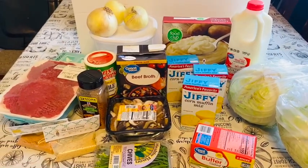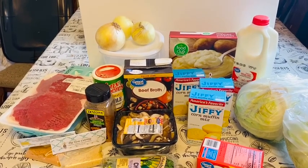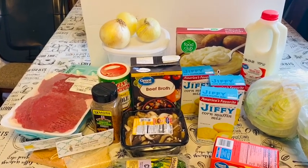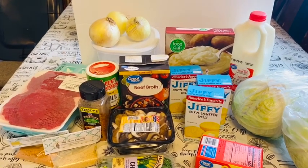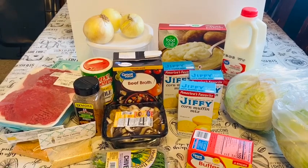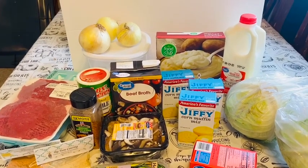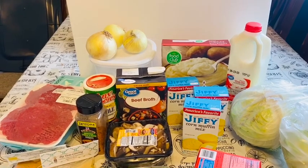Hello YouTubers, thank you for tuning in once again to Mealville. Today we'll be doing a different type of video. Normally my videos cover an entrée, a side dish, or some type of dessert, but today I decided to do a whole meal. It's kind of like a challenge — a meal within an hour — because sometimes the hustle and bustle of life, being a parent and working, you just don't have time to cut, chop, peel, and do all of that stuff, but you still want a good meal.